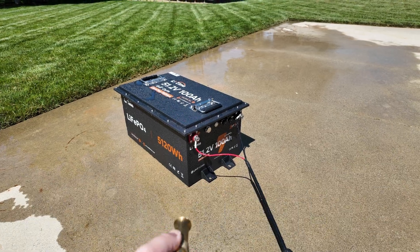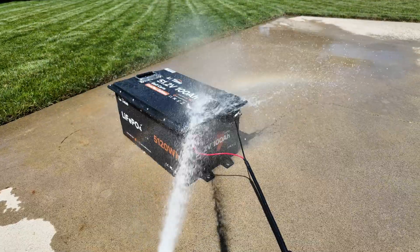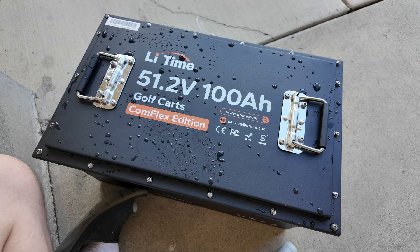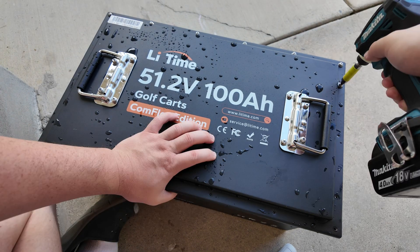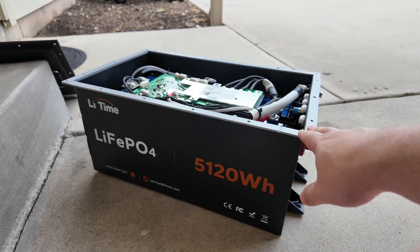Let's see if this battery is hurricane-proof. Let's open it up and see how it did. We open this up to see what's inside and see if the water got in or not.